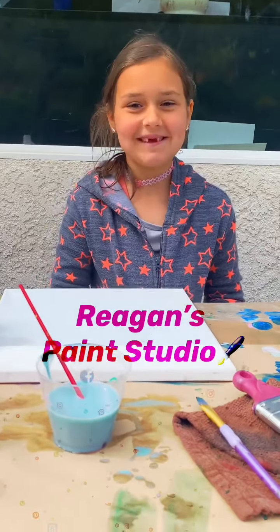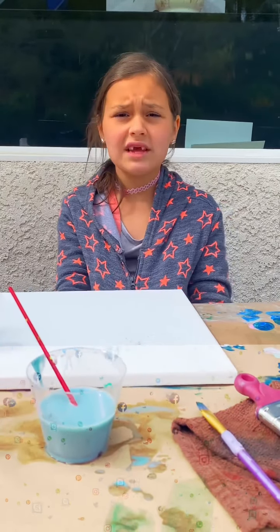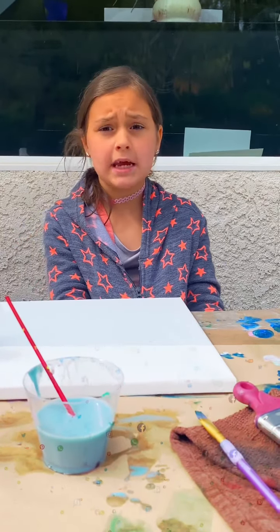Hi, welcome to Reagan's Cleet Studio. Today we are going to be painting a house, and these are for ages maybe 6 to 8 or 10.